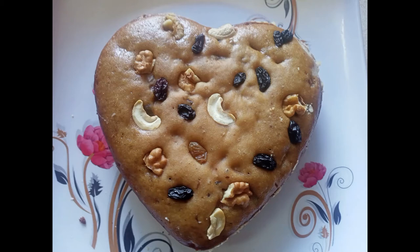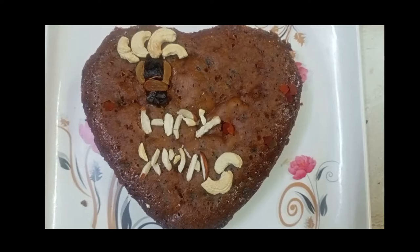Hi friends, welcome to Rahana's Kitchen. Today we'll be making plum cake.